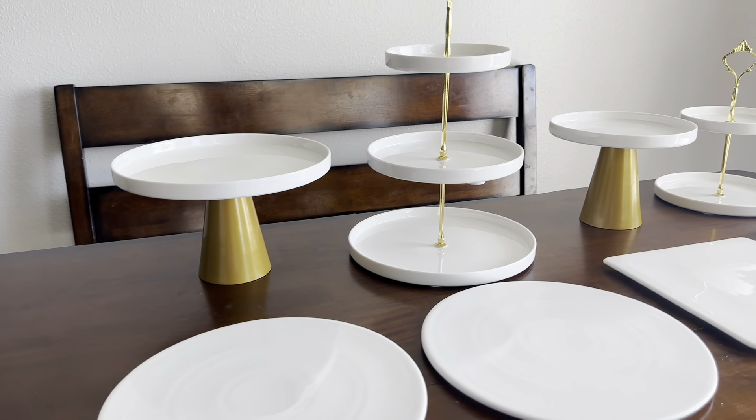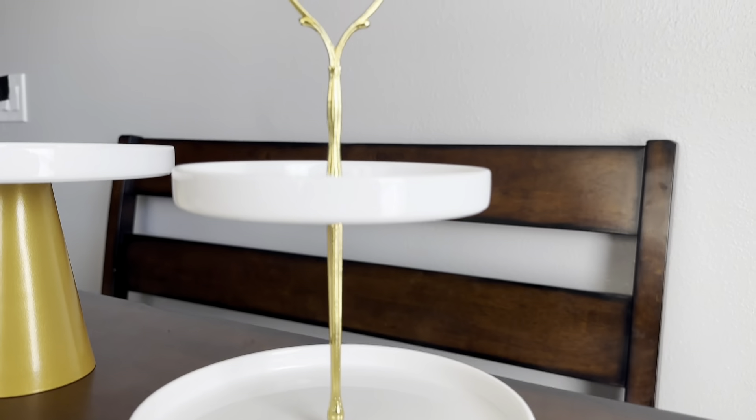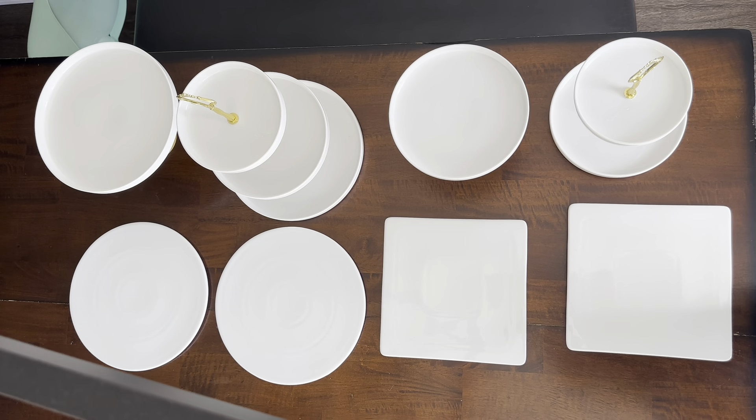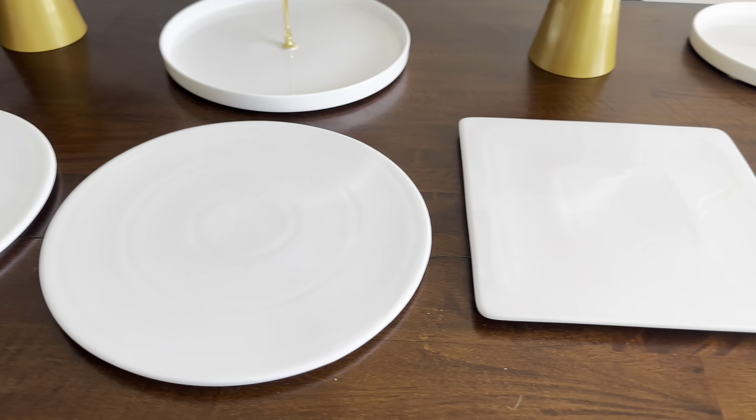This set comes with a variety of plates including a three-tier cake plate, a two-tier cake plate, a medium and a small tall cake plate, two discs, and two square plates, all made of metal and ceramic.